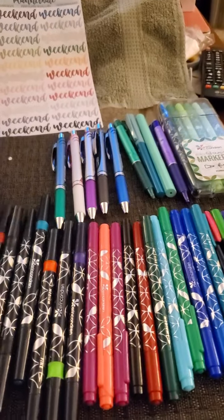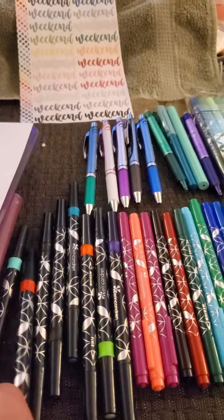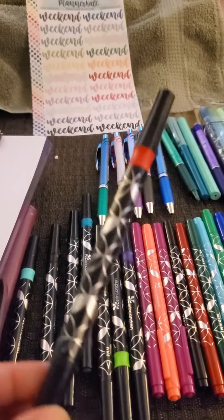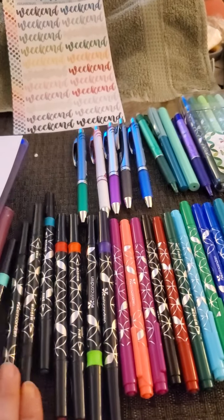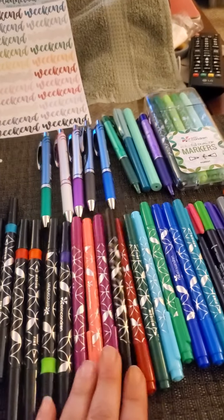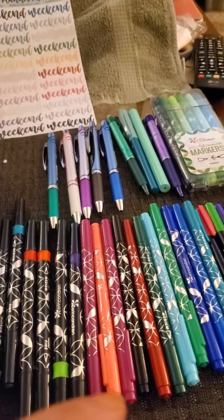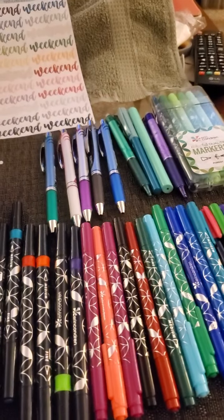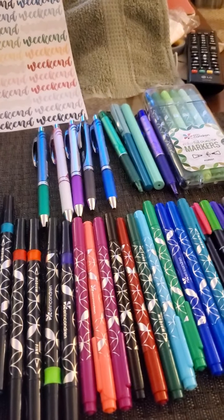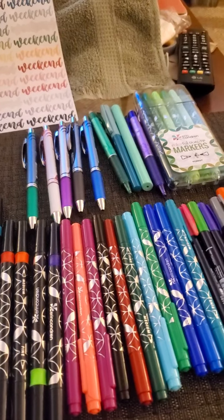I've gotten these Erin Condren pens the other day. These are actually dual-tip brush pens and they come in a variety of colors — they have a multi-pack of them. These are just regular pens, also dual tip. They're thin on one side, medium on the other. That way, if I have something that is really pressing, I can do it in the medium tip instead of the thin tip.